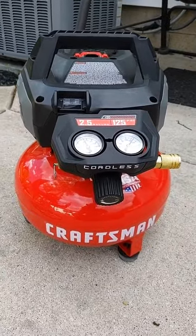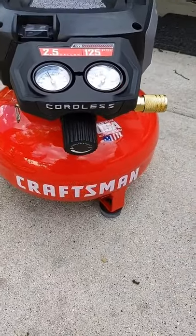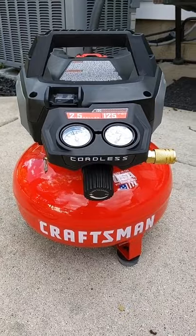And it shut off at 125 PSI just like it should. That thing did not take long to start up at all. I'm pretty impressed.